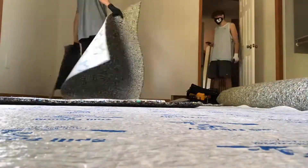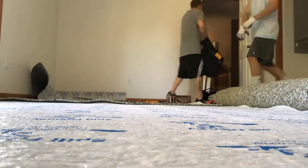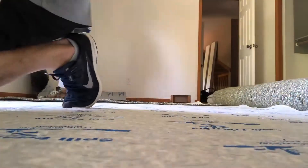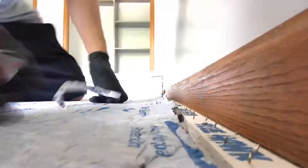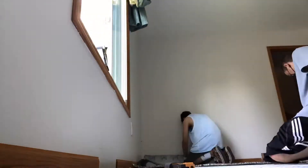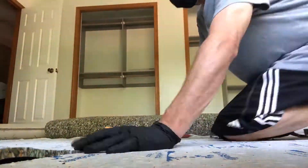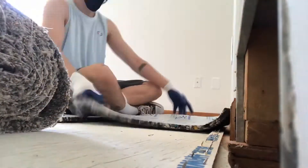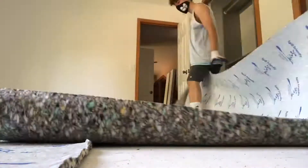We're bringing in little sections of padding. Now I always recommend if you're an installer, whether you're new to the game or a veteran, always roll up your pad balances and stick them to the side because you can cash in on these extra little pad remnants on small bedrooms. So we got our spill block padding, we're setting up each section, stapling it all down, getting everything prepped out and ready.